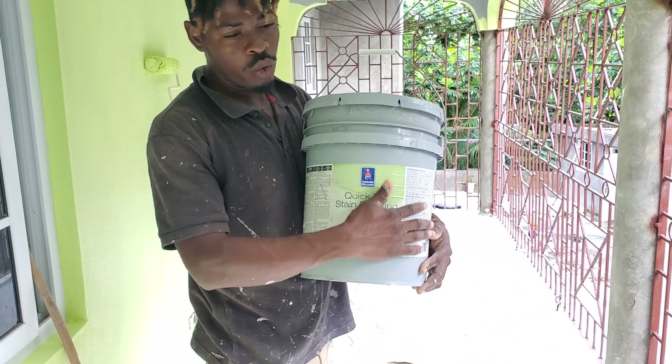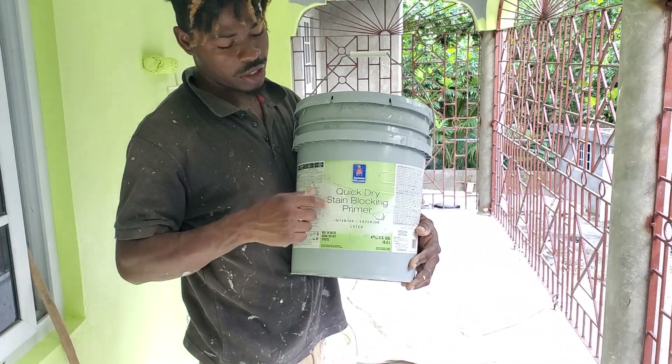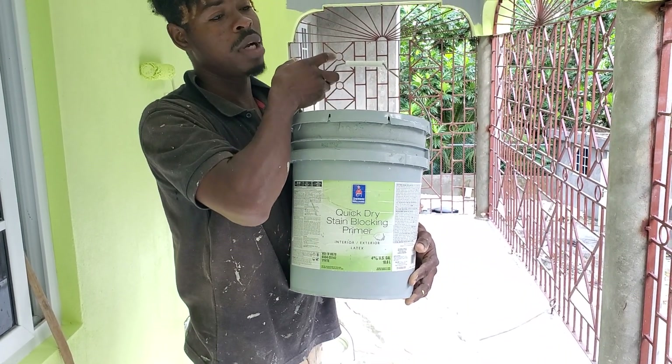So if it's a new wall where I'm painting for the very first time, this is a product I realize you can use to fight against fungus and all of that. So the name is stain blocking primer.